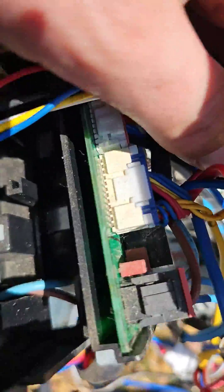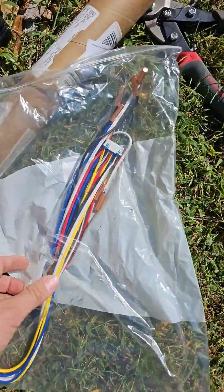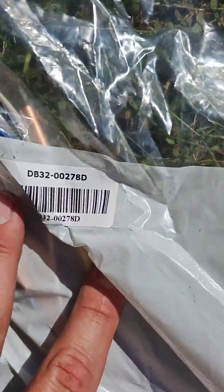The plug for those sensors is right here. The sensors come as an assembly — this is a whole assembly — and this is the part number right here.